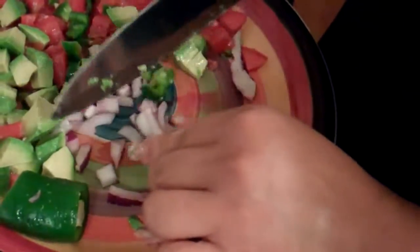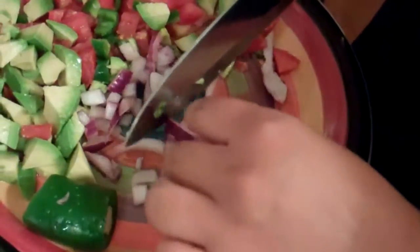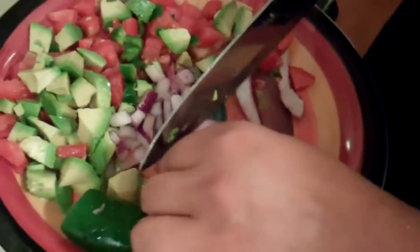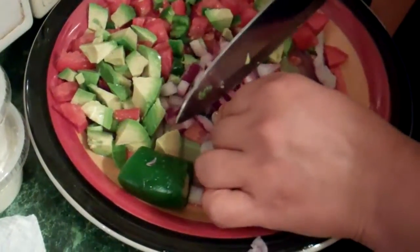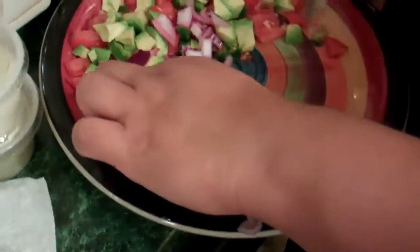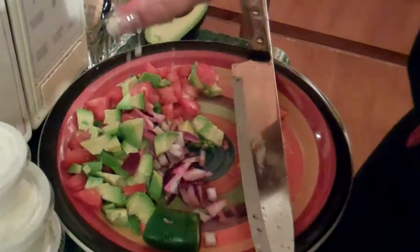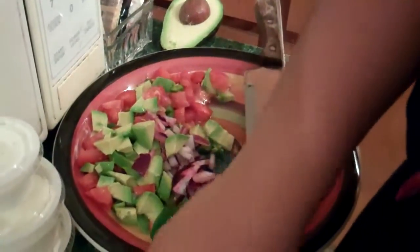This almost looks like, what is it — micosa? Si, un poquito. Le vamos a agregar un poquito de sal y limón para que le dé sabor. Y lo podemos acompañar encima de tus quesadillas. And you got lime here. Un poquito de sal. Pero necesito hacer mi quesadilla.